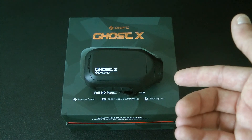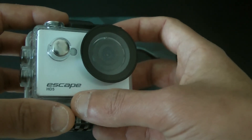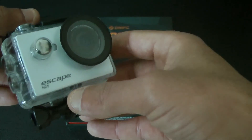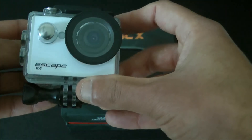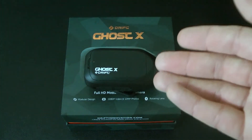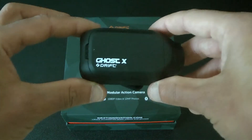Prior to owning the Ghost I did actually have a different camera — this one here — and this is a very basic, quite cheap one called an Escape HD5. It's basically like a knock-off GoPro, but the battery lasts about 10 minutes. So I would have that either connected to my coat, jacket, or to the bike in some way. There's a sort of clip on the back but it just wasn't really up to the job. So I decided to ditch that and actually spend some cash and buy what was being suggested at the time as a good alternative — the Drift Ghost X.